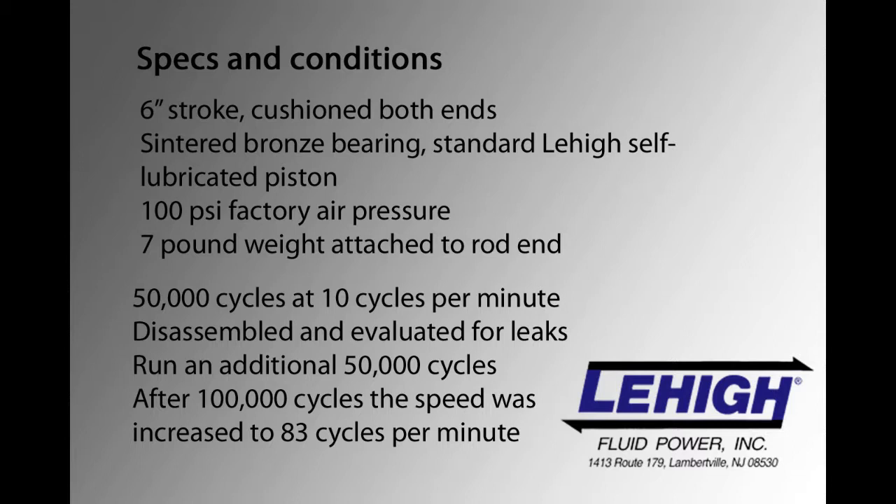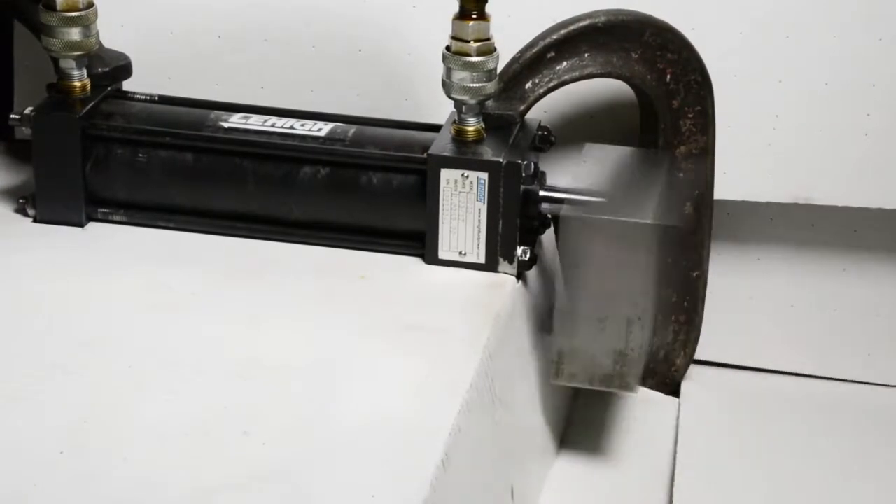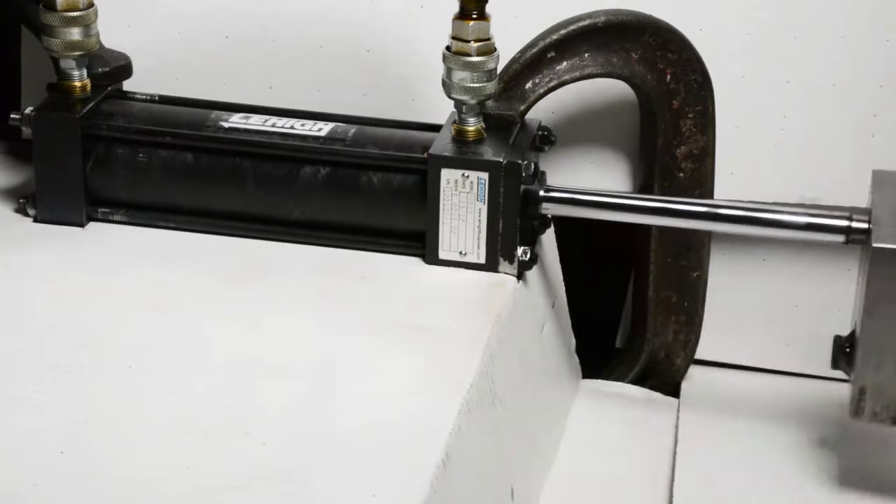A seven-pound weight was attached to the end of the rod, and the cylinder was mounted horizontally. This setup simulated a side-loading condition that would test the durability of the composite tubing.